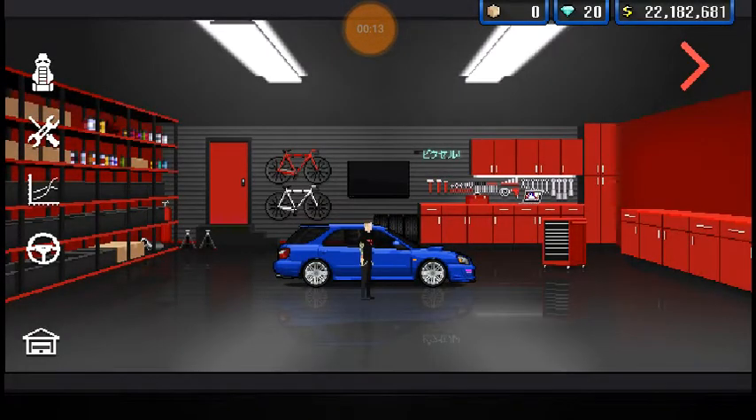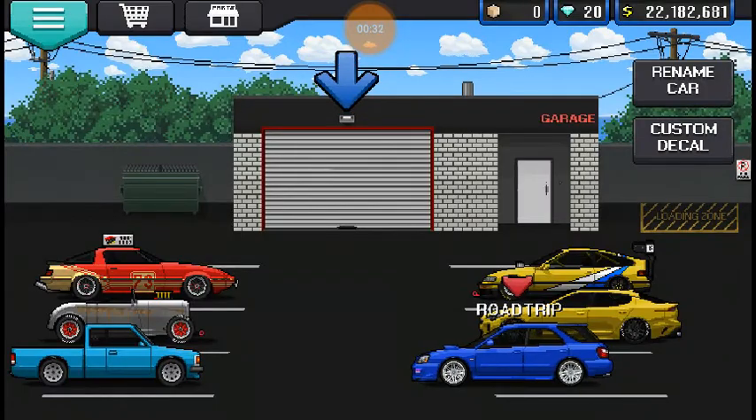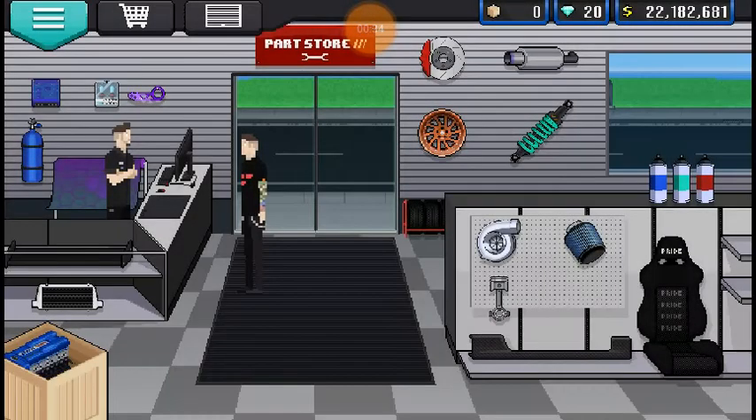I named it Road Trip because it's a four-door wagon, so it makes sense that you would have kids in it and go on a road trip and stuff like that. That's kind of the theme for this build — something that could be cool and fast, but would also be practical on a road trip.